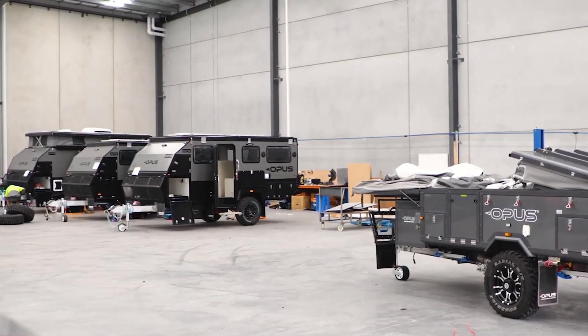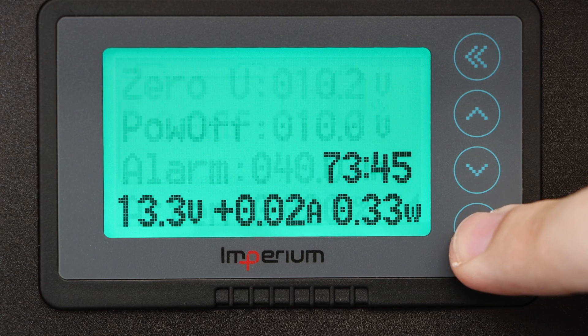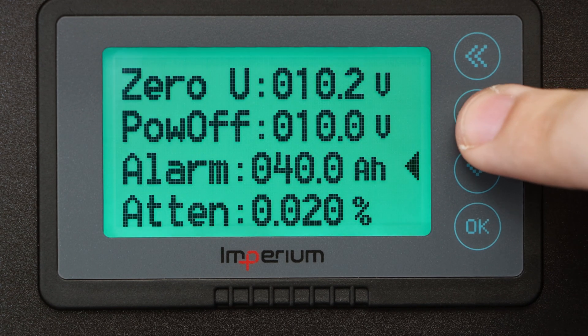Calibrating your smart shunt is important to ensure that it accurately reflects the true state of your batteries and power system. The first step is to hold the OK button for a few seconds until the calibration menu appears.